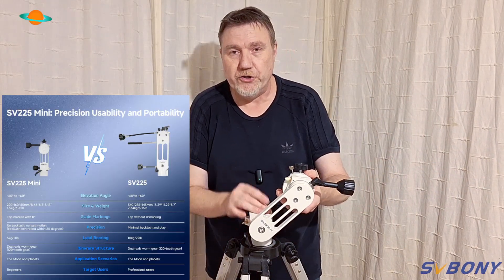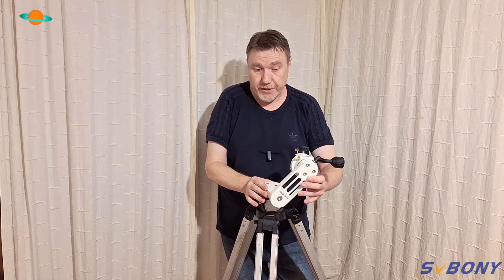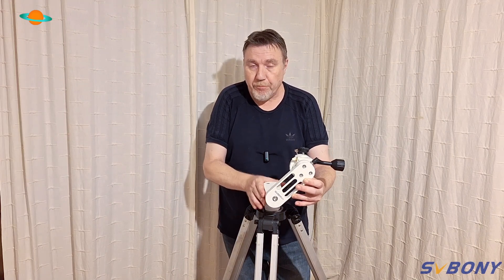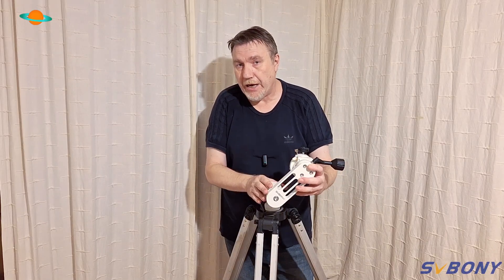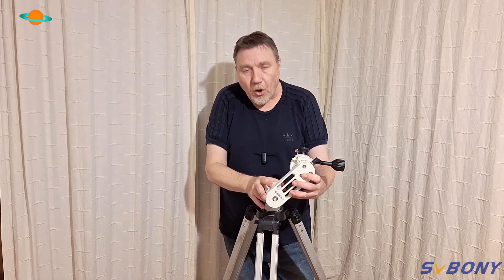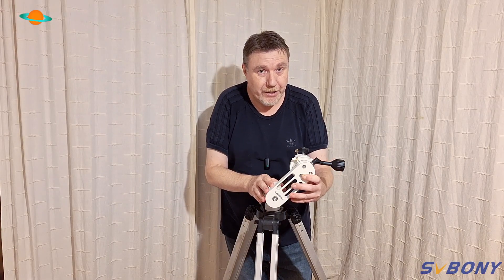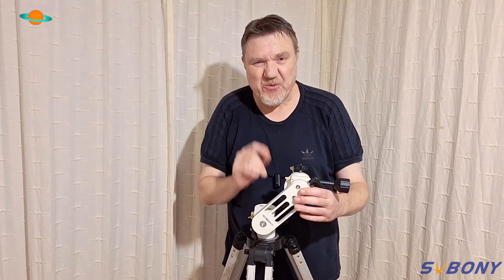Trust me, just because the word 'mini' is involved, SVBony have certainly cut no corners with this thing — it's a proper bit of kit. I must point out that SVBony has sent me this free of charge to review on this channel, but that doesn't mean I have to tell you all good things about it. I will always give you my honest review on any products I look at on this channel.